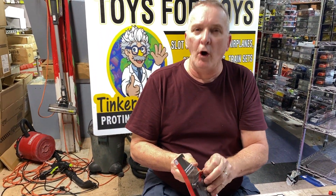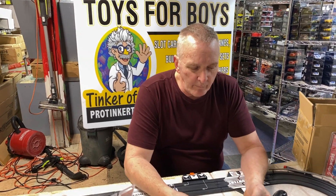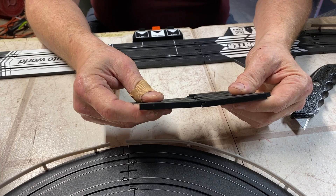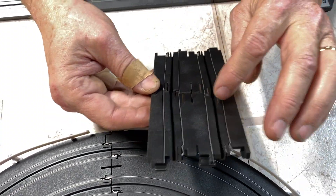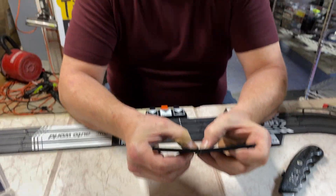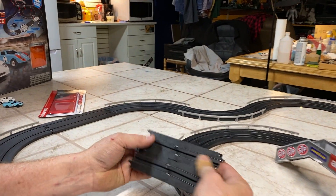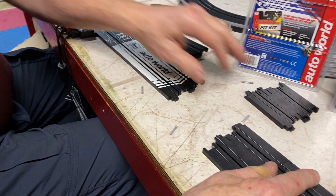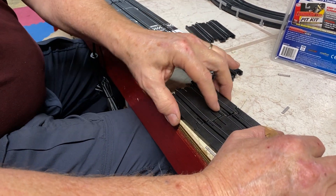I'm going to open one up. So this is the Tyco track right here. You do Tyco to Tyco and it connects. Now you notice it's kind of waved differently — that's because it's a different track design and how they made the connector track different. This is AutoWorld right here. What you do is you put AutoWorld here, and then all your Tyco connects right onto here, and you're able to do all your Tyco tracks.